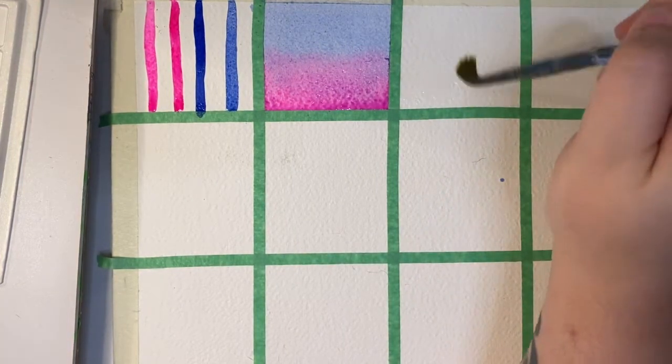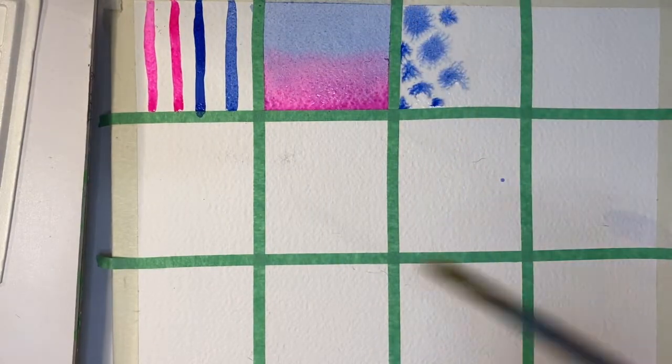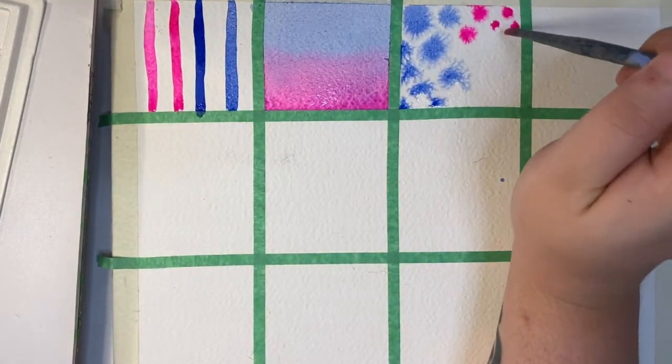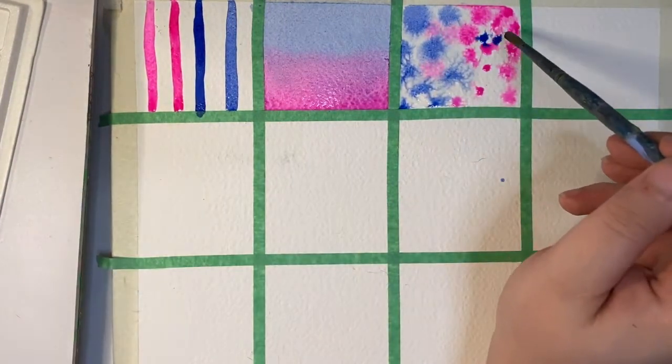The third texture is a wet-on-wet technique. I start by wetting the entire area and then dab in some diluted watercolour. Depending on which pigments you use, they'll create various blooming and granulation effects, and mixing pigments together can yield very interesting results.